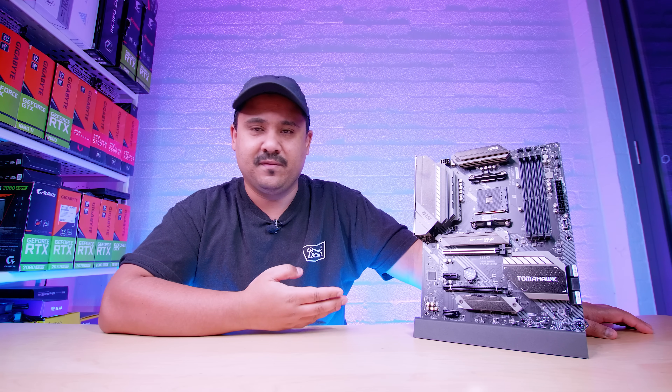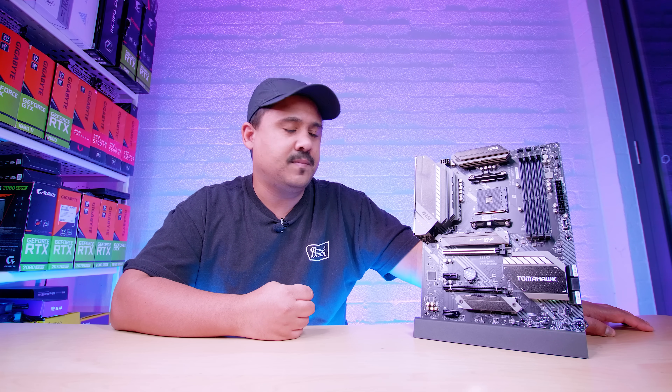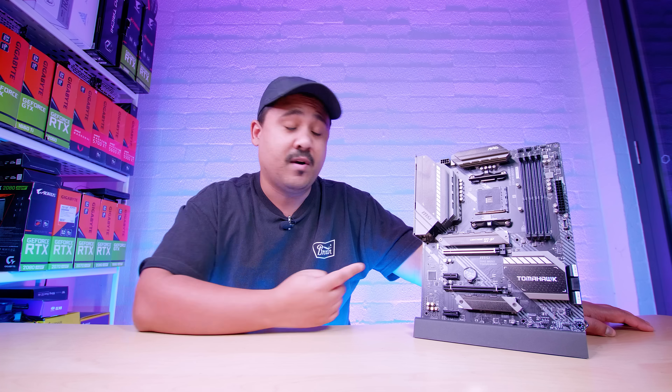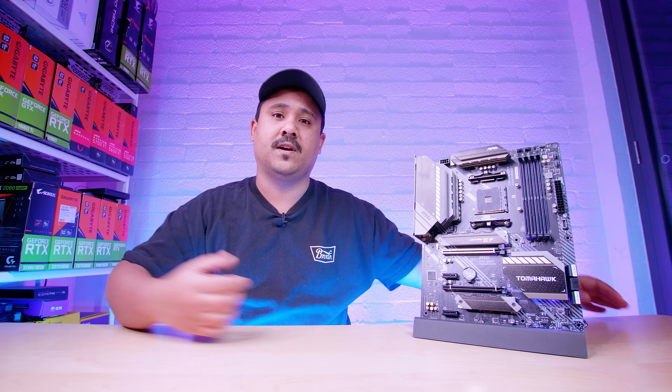Remember, this is not a review of this board — just me talking about B550 in general. There's some interesting stuff you're probably going to see when B550 drops, though we don't know pricing yet. I don't know the pricing of the Tomahawk at all — MSI just sent the board through for us to check out and said we're allowed to make a video, so that's exactly what we did.